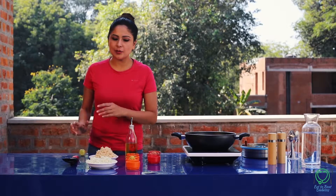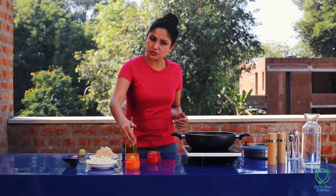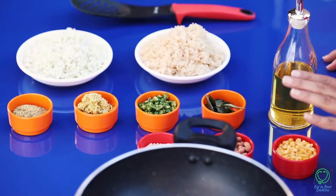I have boiled brown rice. Aamla is grated. Mustard seeds, ginger paste, and green bean paste are also prepared.